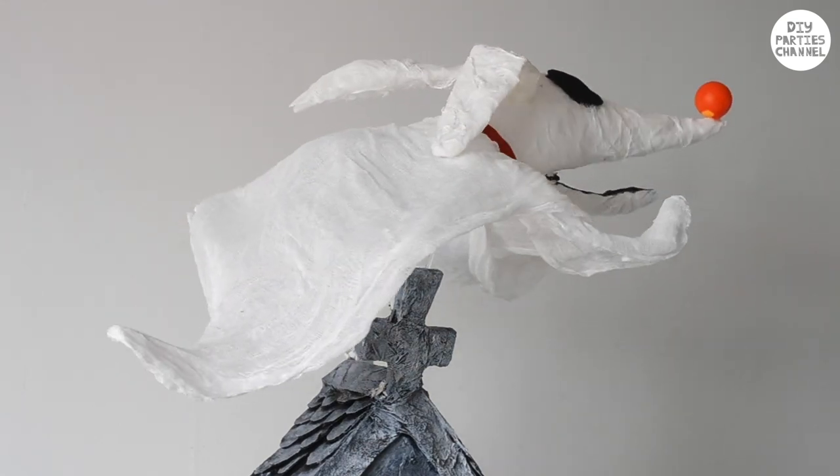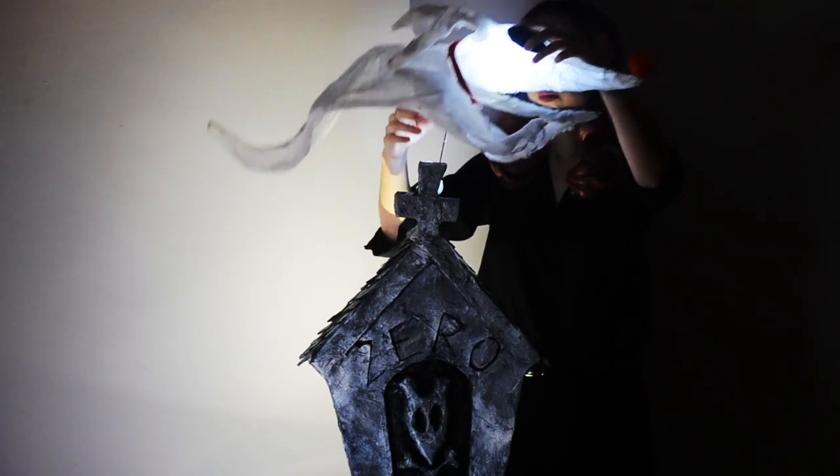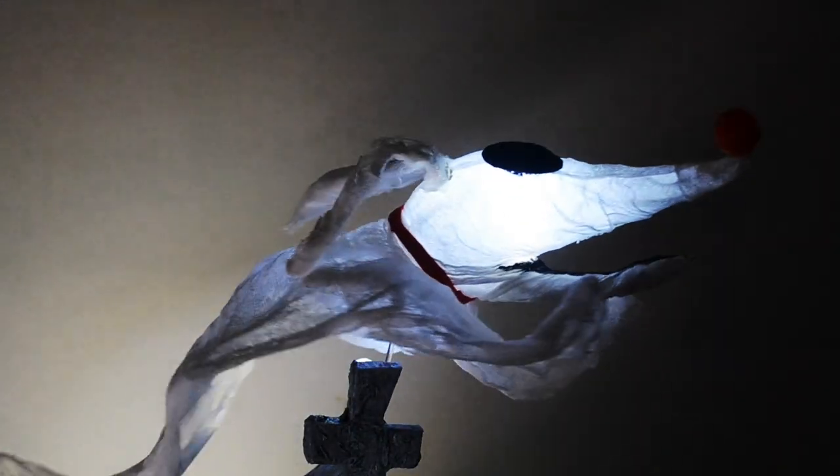To light Zero up, I took two small LED lights from the dollar store — placed one in its head and one behind the cross. And now our Zero is complete. Thanks so much for watching.